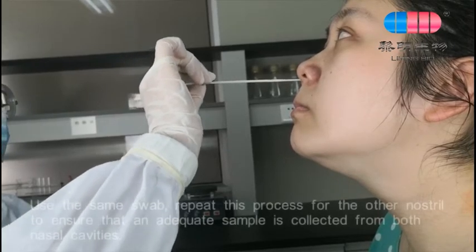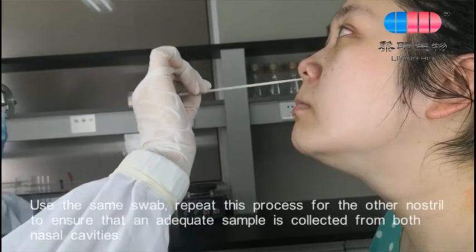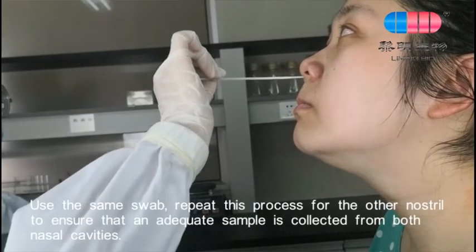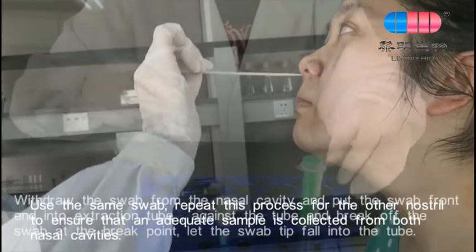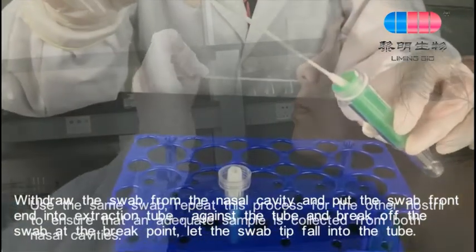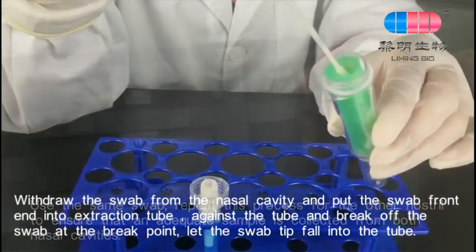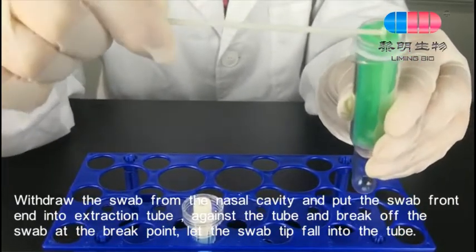Use the same swab and repeat this process for the other nostril to ensure that an adequate sample is collected from both nasal cavities. Withdraw the swab from the nasal cavity, pull the swab front end into the extraction tube against the tube, and break off the swab at the break point. Let the swab tip fall into the tube.